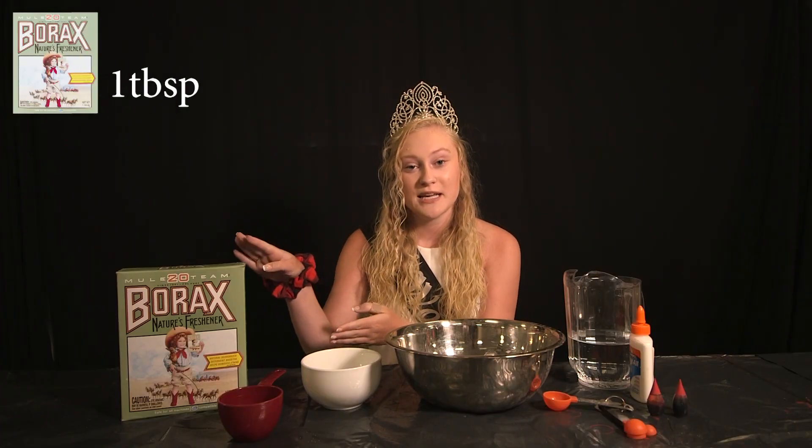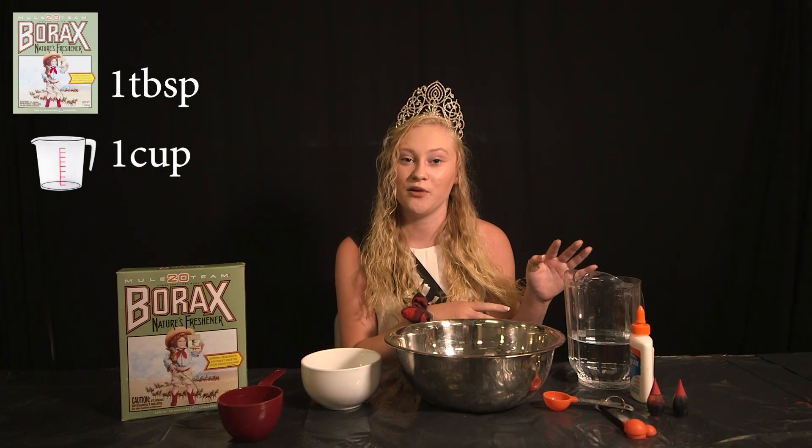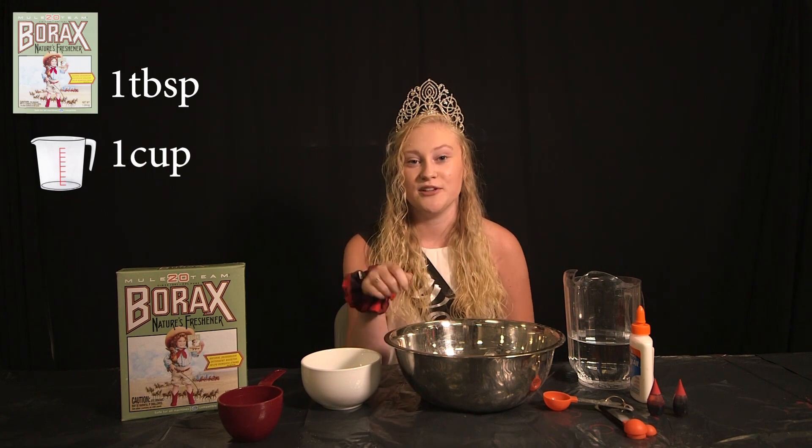Our first step is one tablespoon of borax with one cup of water. You pour it in a bowl and you stir it all up.